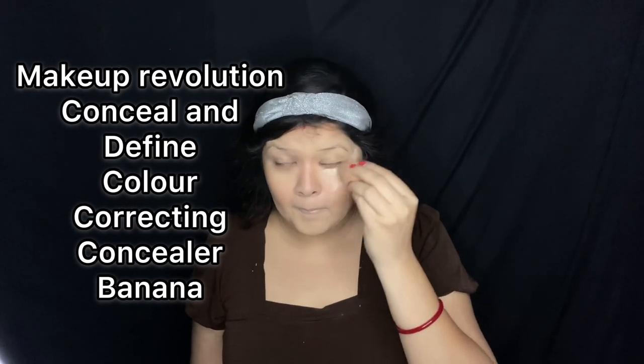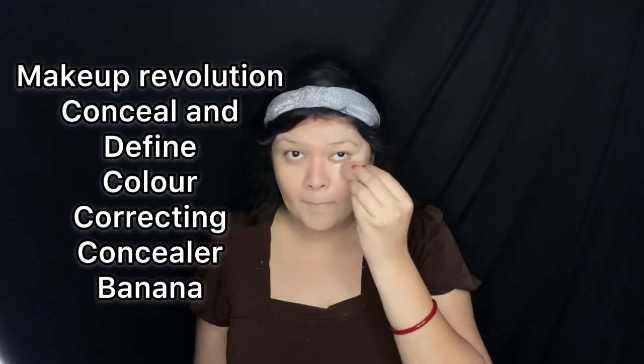I'm applying the concealer now, which is Makeup Revolution Conceal and Define Color Correcting Concealer in the color Banana. I'm applying the concealer in excess amount today because I want really pale skin, just like in vampire movies — because vampires cannot go into the sun, so their skin is pale. I'm applying this cliché urban legend concept to my makeup look today.